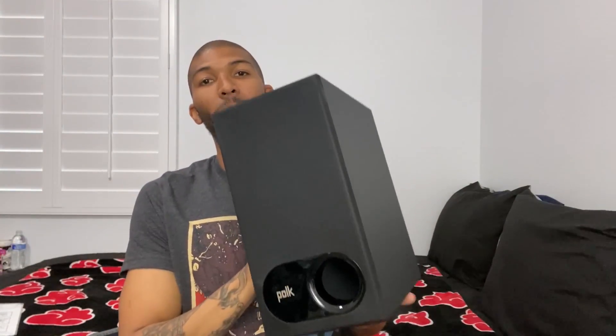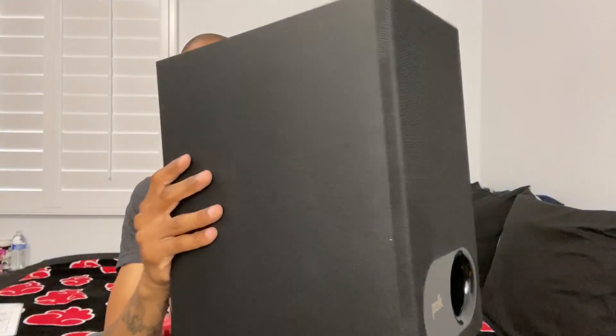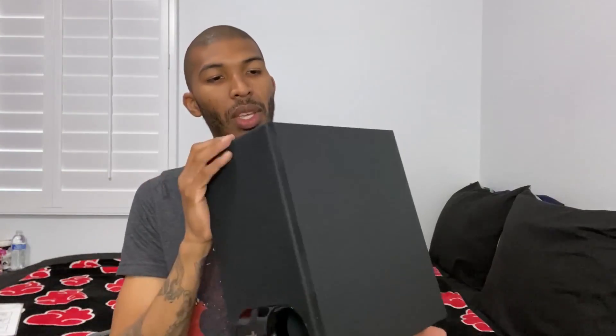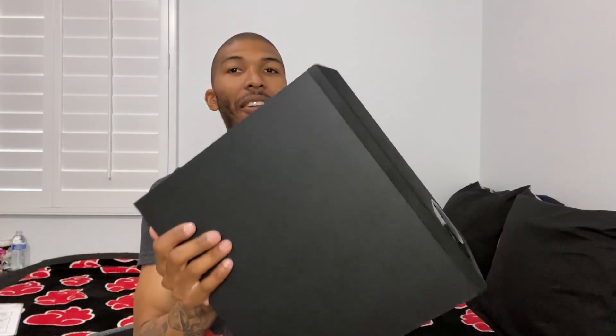So here goes the subwoofer for the Polk Signa. It's really light, and it's not too bad. The material feels good. The only thing I don't like is how you can see the wood and the wire straight through there — I don't like that. But it feels good, it doesn't feel cheap, even though I don't like the way it looks in there. It feels sturdy. Compared to my last review, that JBL speaker was humongous — this one's like half the size and definitely not even half the weight.